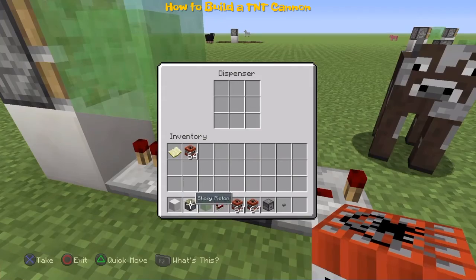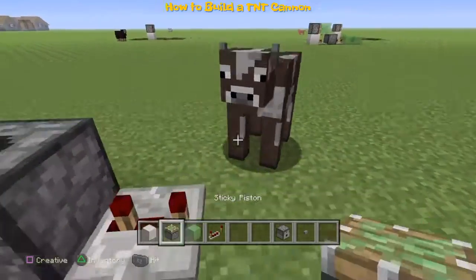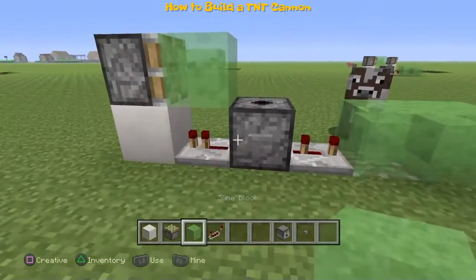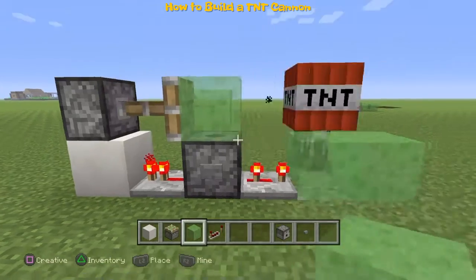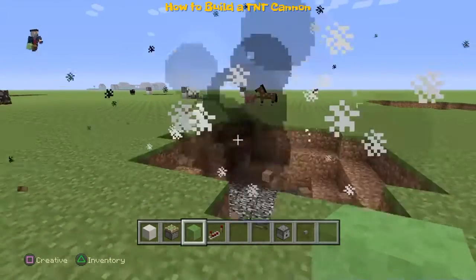Put the repeater on two or three ticks delay — just tap it twice. Then put the sticky piston beside the repeater and place two slime blocks, and voila, there you go — a TNT cannon!